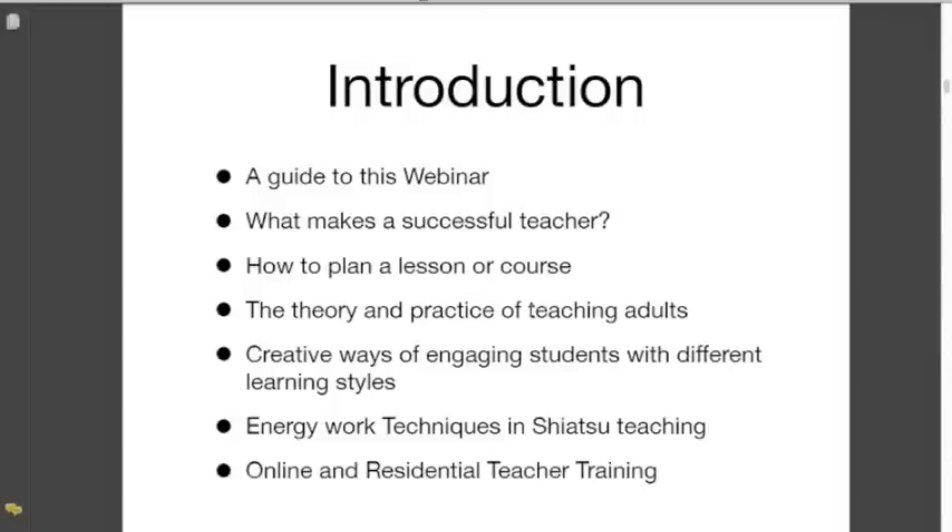This will then lead on and we'll tell you a little bit about our online teacher training course and the residential that we're running next year, which we're going to open up with a specific stream for teachers — which is a bit of a first for us for a little while.